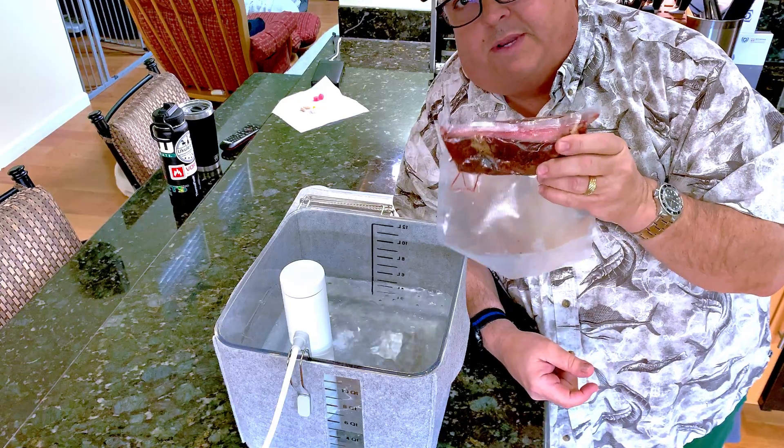We're done with our sous-vide — looking at about seven and a half to eight hours. We're gonna get this out of here and go ahead and do a sear and see how it looks. We're gonna get the meat out of the bag. Looking pretty good. I'm gonna want to get the water off of this, so I'm just gonna pop it out. Put the bag in the sink. Let's get it nice and dry. I'm gonna get over and sear it. Okay, here we go with the sear.